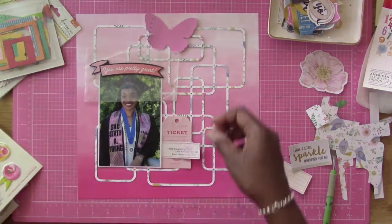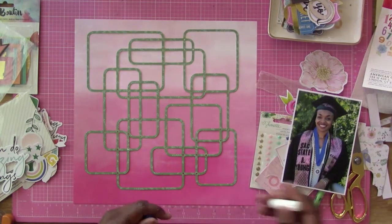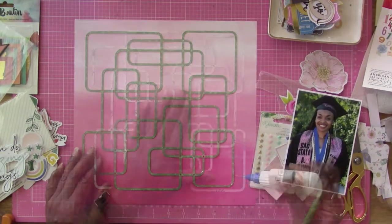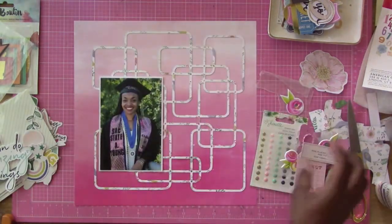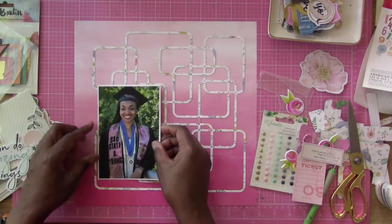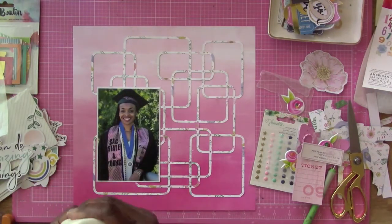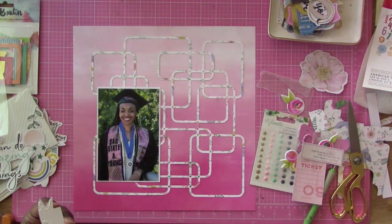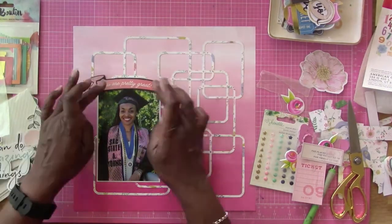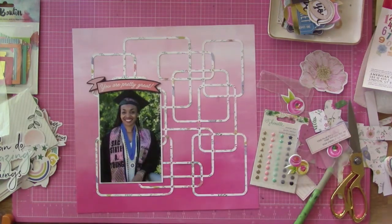I have a bunch of puffy stickers from Bella Boulevard. Right now I'm getting started with gluing this down — my nozzle was clogged so I had to cut that part out because it took me a bit to get it unclogged. Now I'm going to go ahead and glue my photo down of my daughter. I have a whole bunch of photos of her from before her graduation, so I'll definitely be scrapping some more.